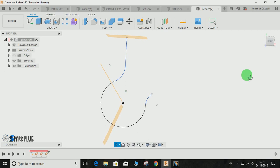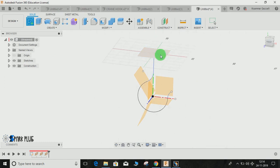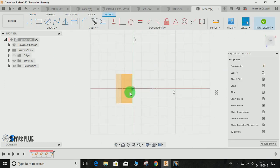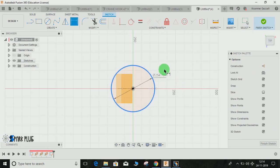Once done, we need to make a sketch on each different plane. Start by making a sketch on the first top plane. The origin point will automatically be set to the point where you drew the plane, so you don't have to worry about it. On the origin, draw a circle and give it a diameter of 60mm. Press Enter and finish the sketch.